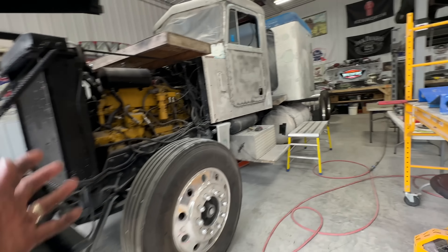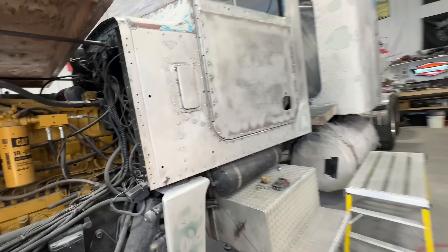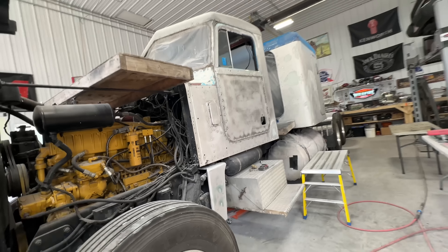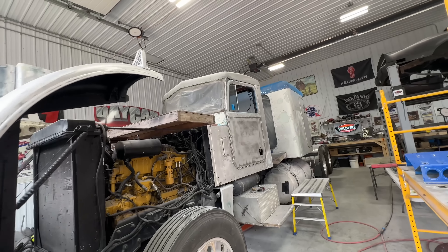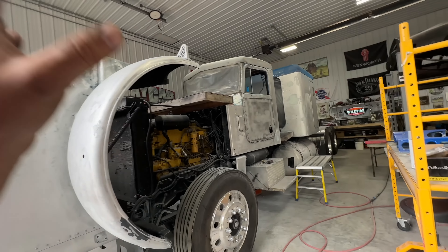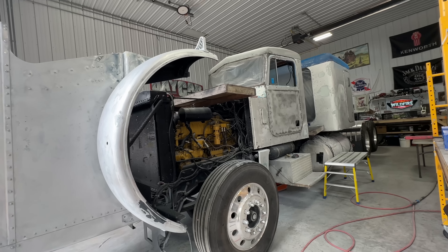Everywhere I looked, there was always something. So I've been coming out here in my evenings, in spare time, just trying to finish the last few little corners and last few little things up, trying to spot any rough spots, and try and get it into primer. I've been really putting in the hours.